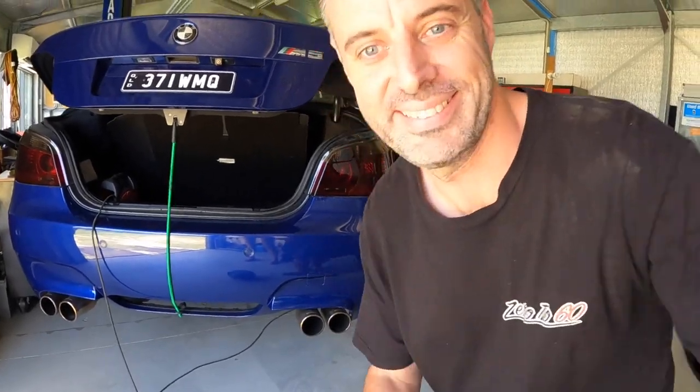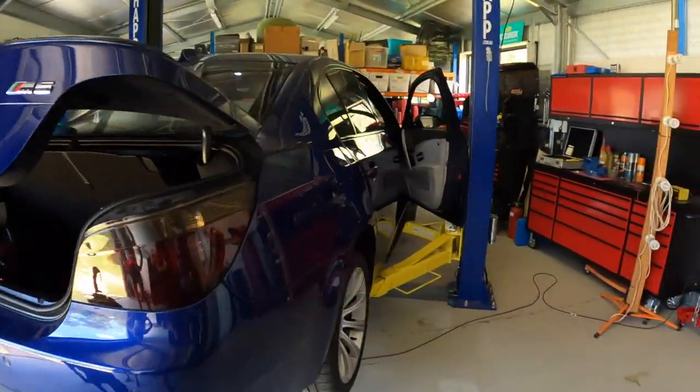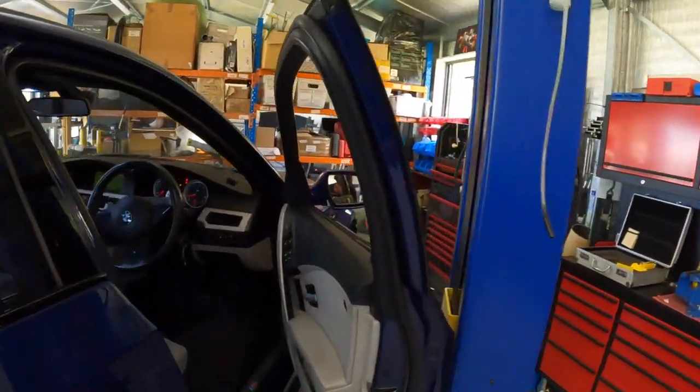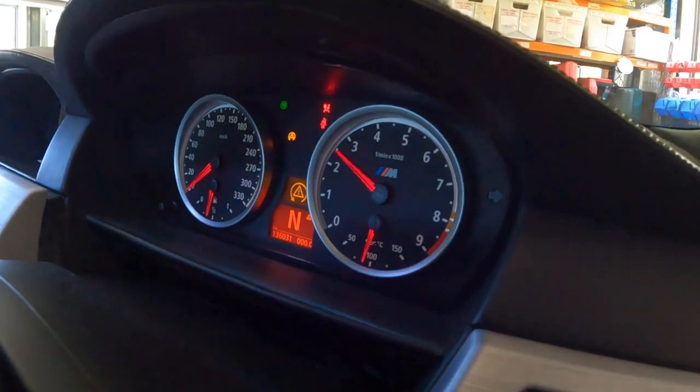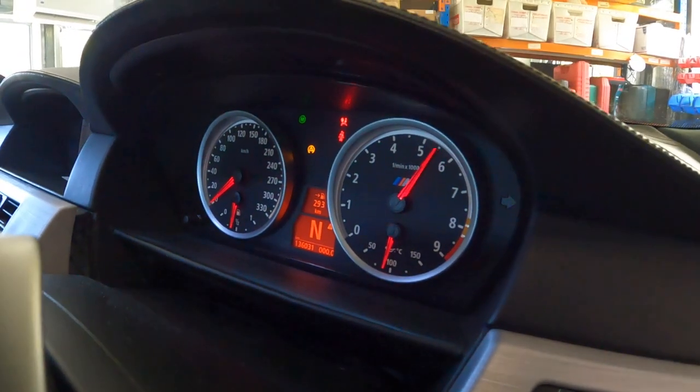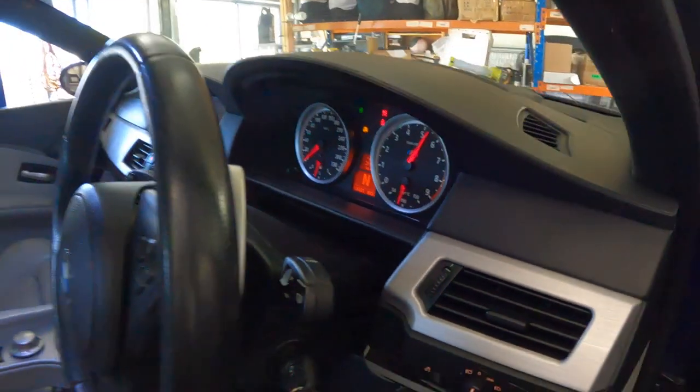I love it! Guys, that was only revving it to six and a half thousand RPM. How good is it?